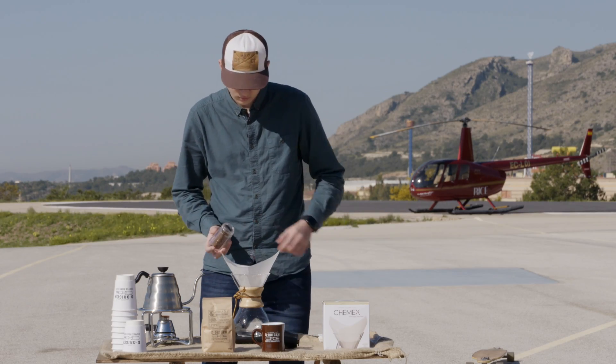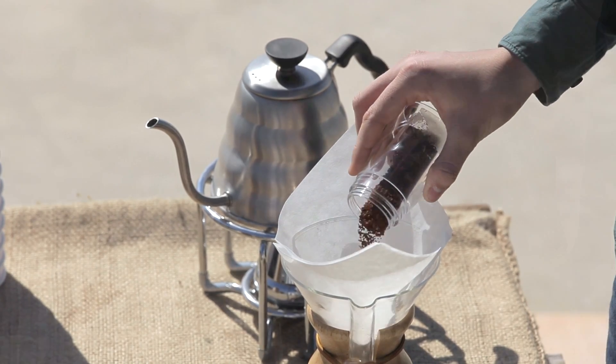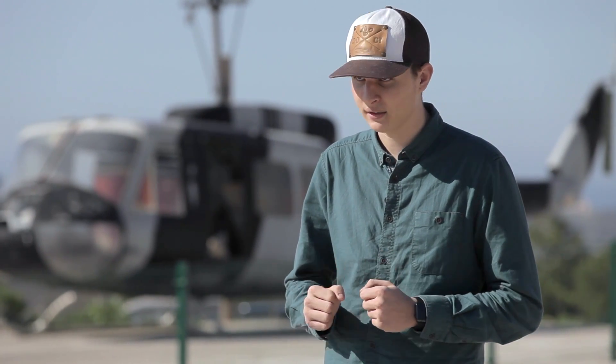Echamos el café molido en nuestro filtro. Importante en este momento tarar la báscula. Y al empezar a verter, iniciar el tiempo.